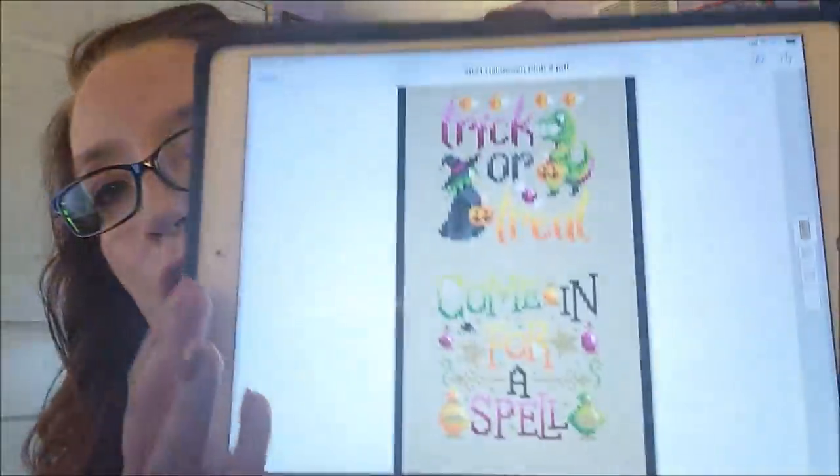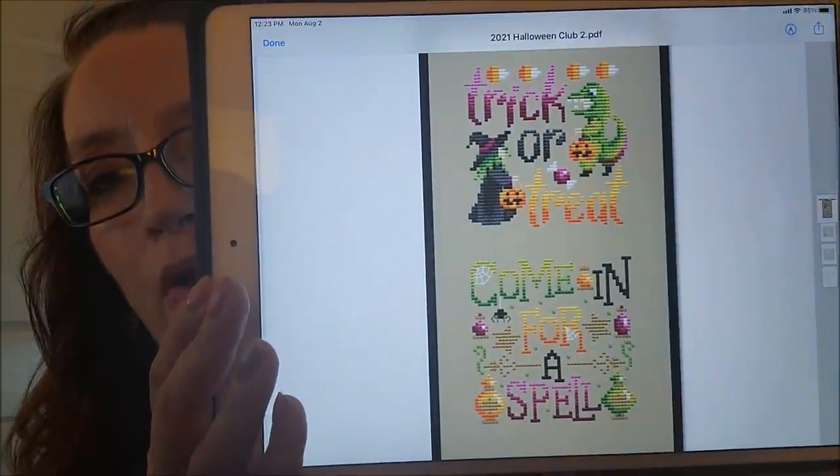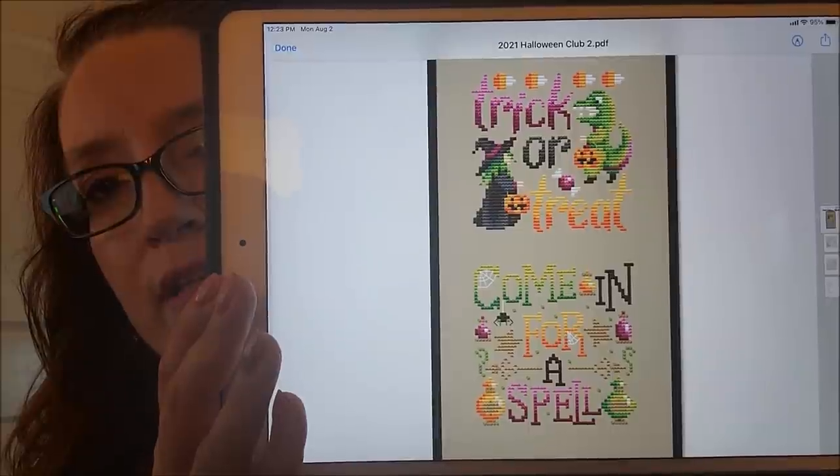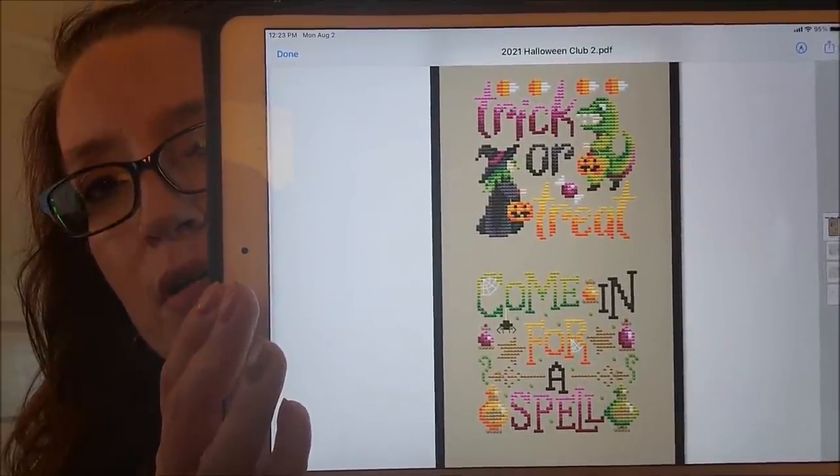You guys know I signed up for the Shannon Christine Designs Halloween Ornament Club, and she released two more patterns yesterday. I wanted to show you what they are because I have to stitch one of these absolutely. There's 'Trick or Treat' and 'Come In for a Spell' — I love both of them! They're just so cute and would be such quick stitches, perfect for scrapbook layouts.